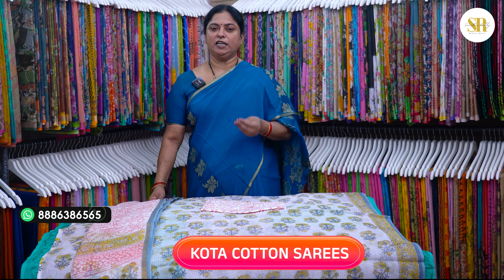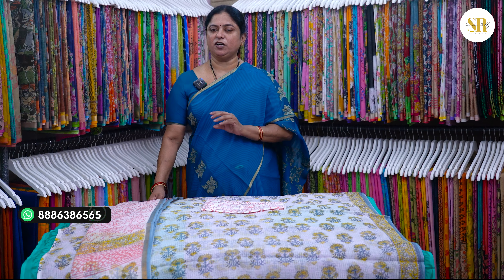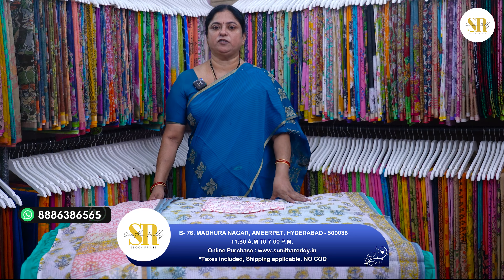This content is called Kota Cotton. Kota is a pure cotton dress material. For checks, you have to use Kota, and for the dupatta you have to use chiffon. The top is 2.5 meters, the chin is 2.5 meters, and the bottom is 2 meters.